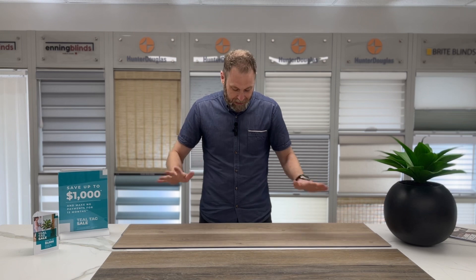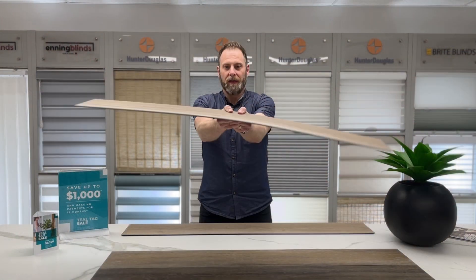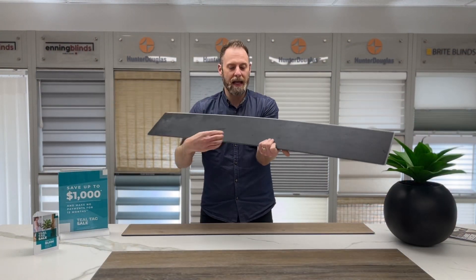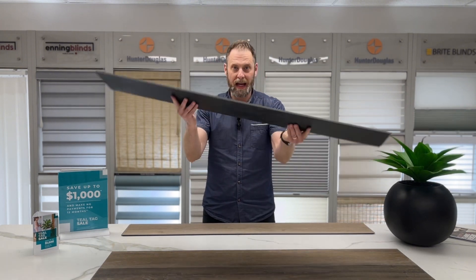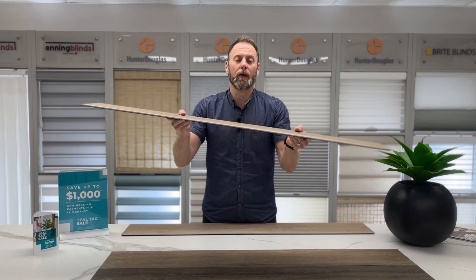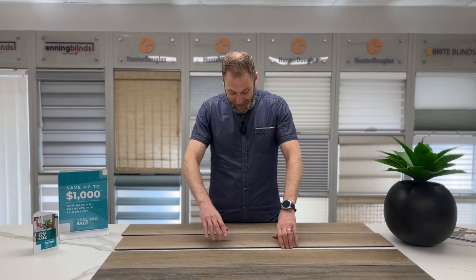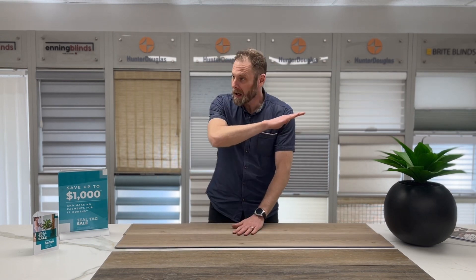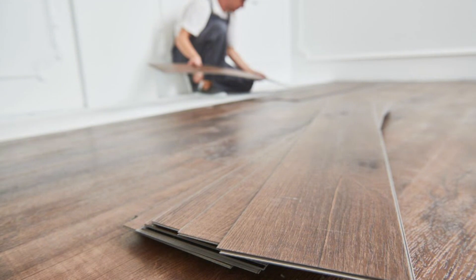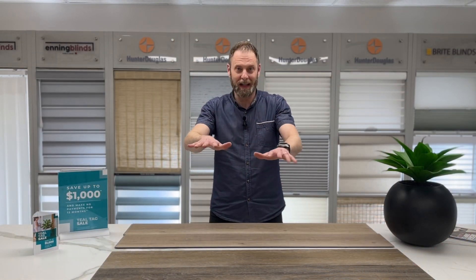So we'll start with the click. The reason why it's called click is because it clicks together. You get these rigid boards — they don't have a ton of give. They typically will have a pad at the bottom of them, and that's designed to take up vibration and sound when they're down on the floor. Each plank clicks into the one beside it and creates a nice, flat, even floor. It is not glued down to your floor, which means it is floating — that's why it's called a floating floor.